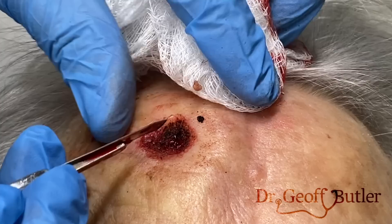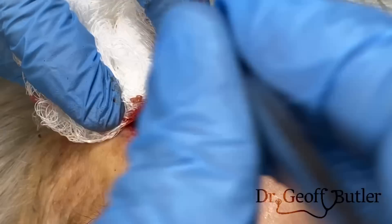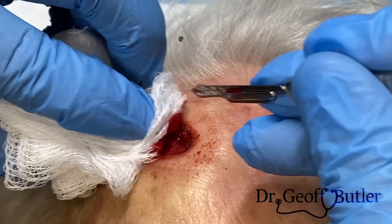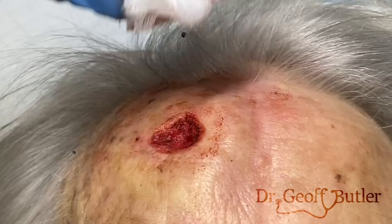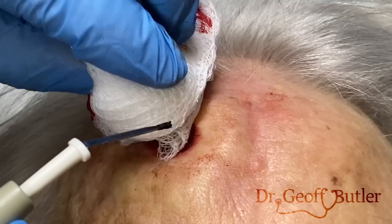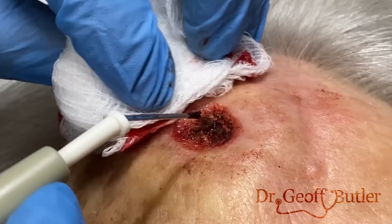Squamous cell cancers in this area would obviously require some additional treatments. There's a balance here in terms of making sure we do the best we can to get as much tissue as possible, and not going too deep. But you have more room there than you might think. That's cauterizing more regularly — see how it's scabbing up much quicker? That's what we expect from normal tissue.